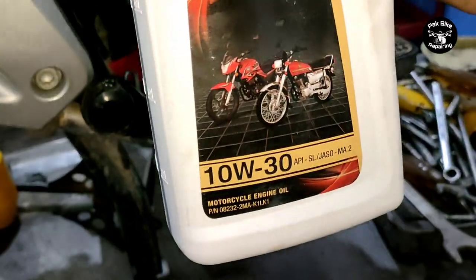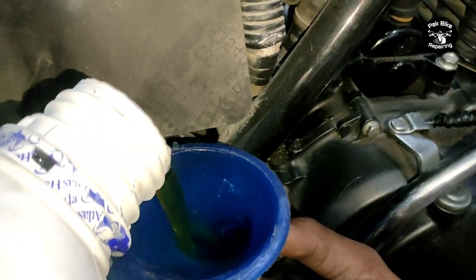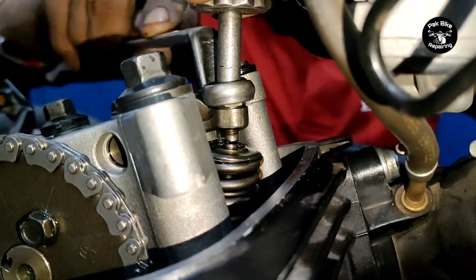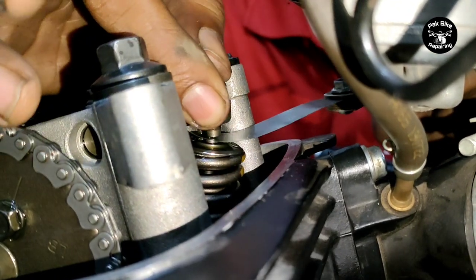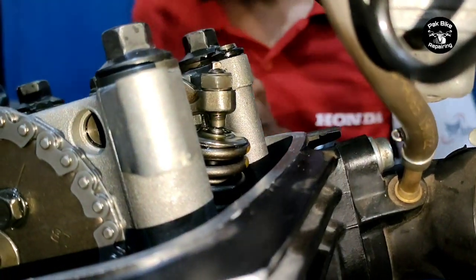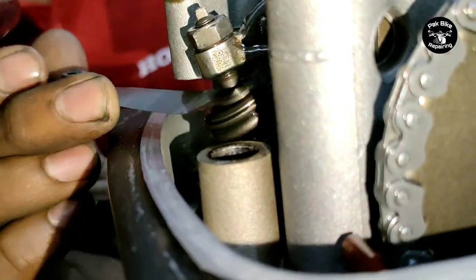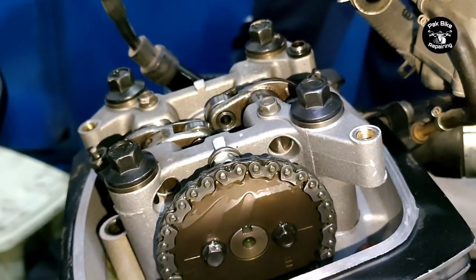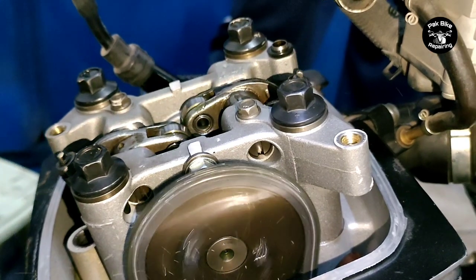Now for engine oil - Honda CB150F uses 10W-30 engine oil; use only 10W-30. Then adjust the tappets. For Honda CB150F, the intake tappet adjustment is 0.010mm using a feeler gauge, and the exhaust tappet adjustment is 0.012mm using a feeler gauge.